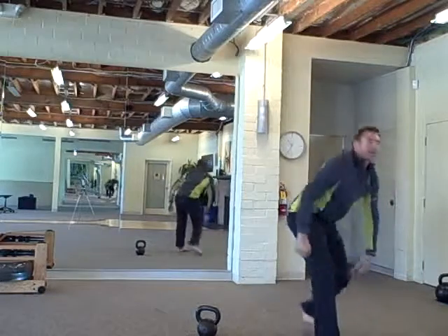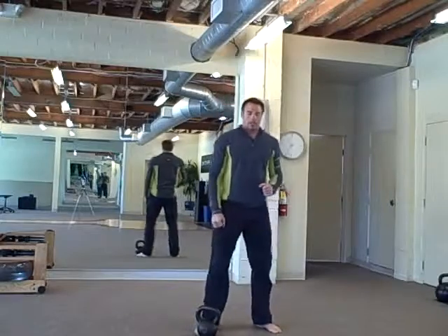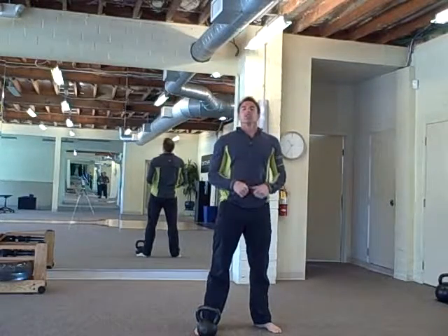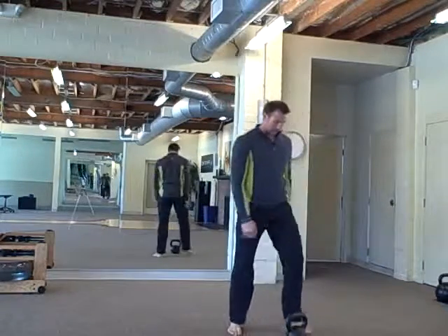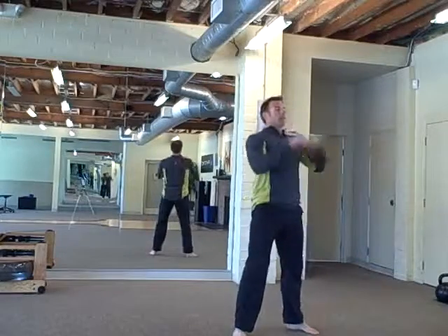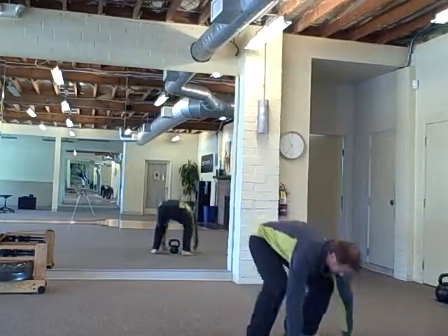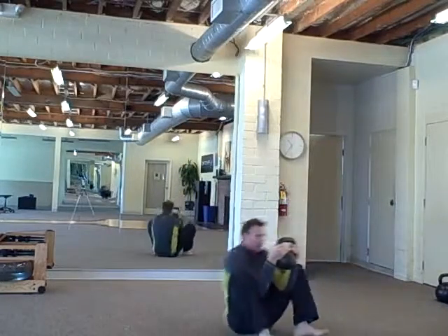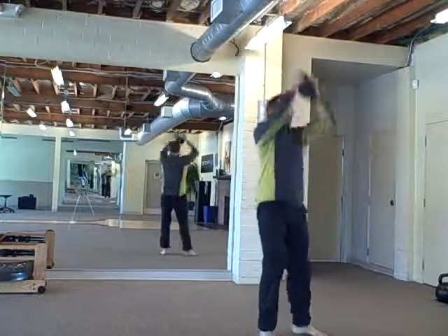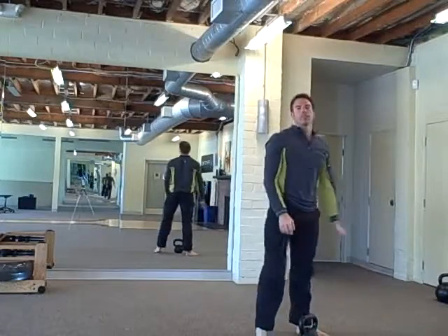Five rounds of that. After you do five rounds, you're going to do 30 swing squats to a squat thrust. Looks like this — swing squat, swing squat, Weiski squat thrust. 30 of those.